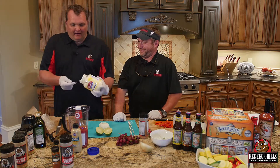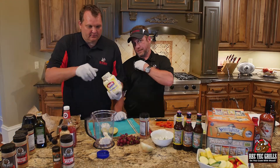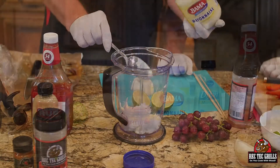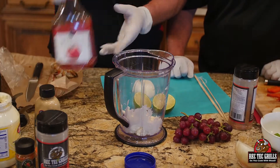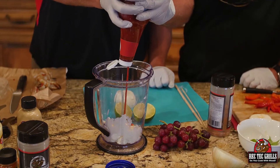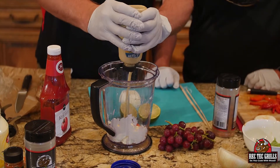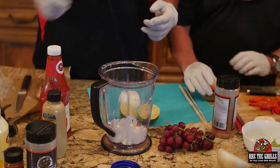So we're going to use about a cup and a half of mayo. This recipe will be below — about three tablespoons of ketchup, one tablespoon of Dijon, and then one tablespoon of roasted garlic.